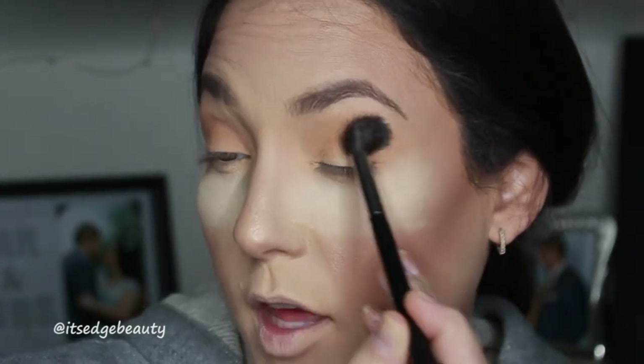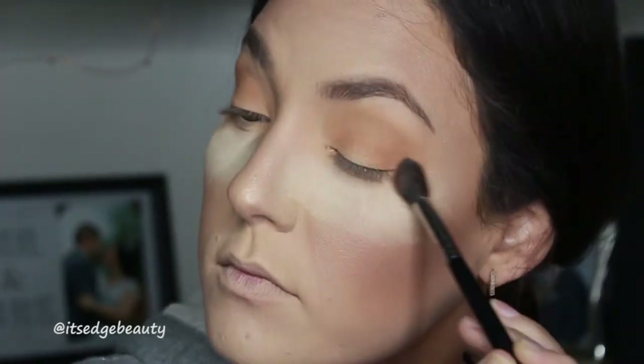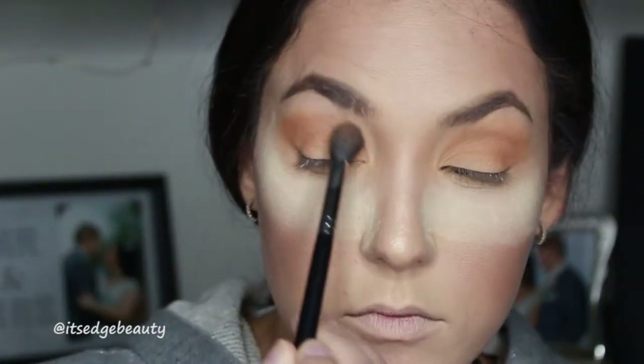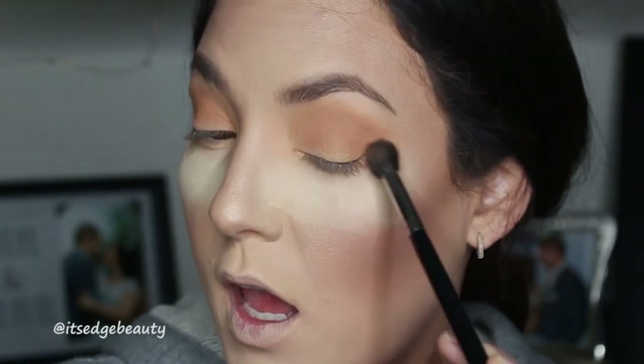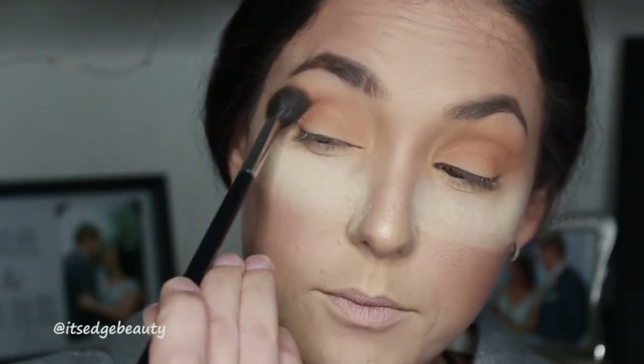You definitely want to keep it super natural - you don't want to go too dark, you don't want to wear a ton of black. Keep it very light and neutral, building that color up, blending very lightly at the back of the brush in windshield wiper motions and then circular motions. You want to make sure this is nice and blended.